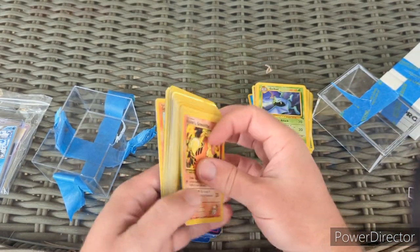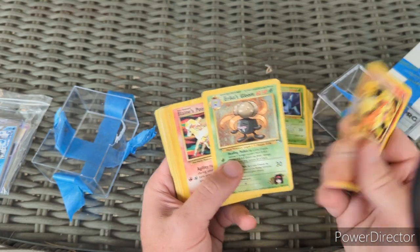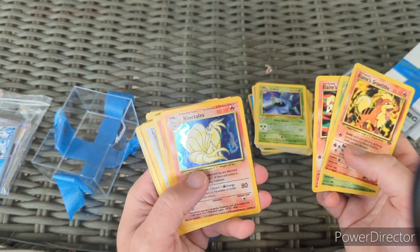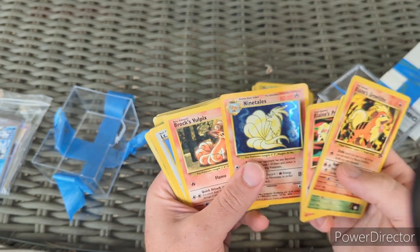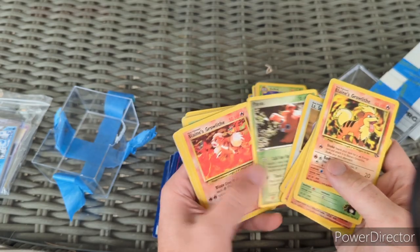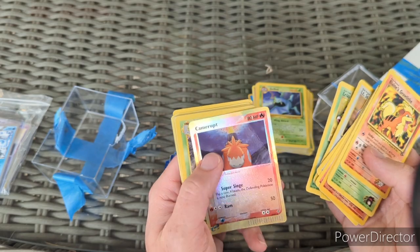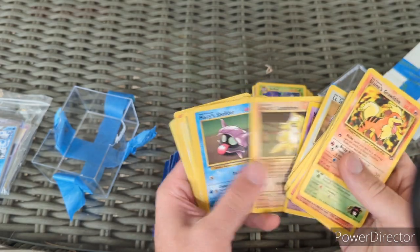There's another holo — Blaine's Growlithe, Erica's Gloom. Again, these are heavy play to moderate play. There's a Ninetales holo. Brock's Vulpix, Lt. Surge's Spearow — and there's a reverse holo Camerupt, heavy play with a crease, an Unown.